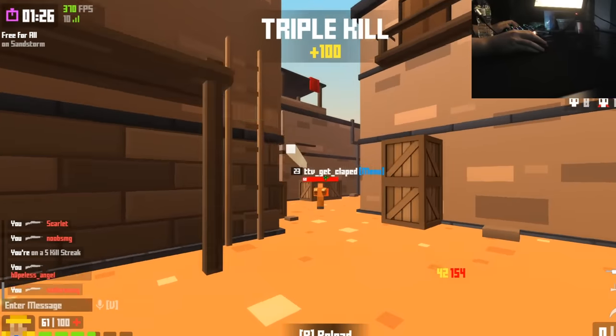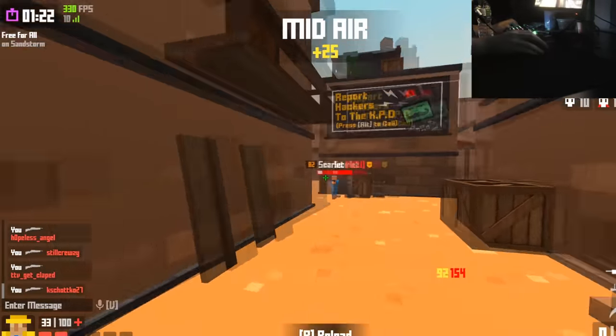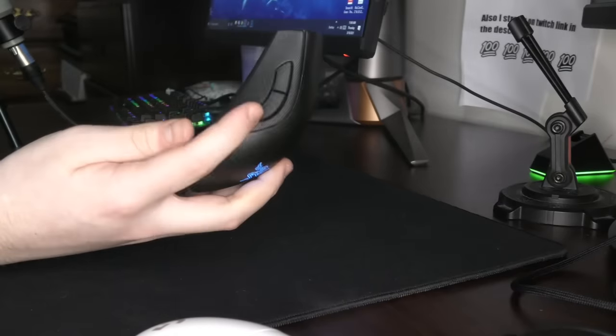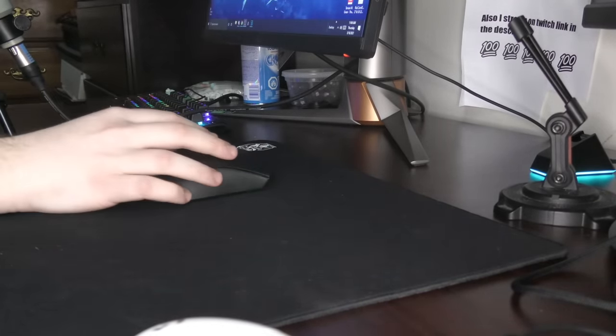The Deathadder V2 Pro only weighs 87 grams, which is honestly kind of fucking crazy, because the old versions of the Deathadder weighed around 105 to 110 grams. So seeing them shave down the weight so much and make it wireless is pretty sick.